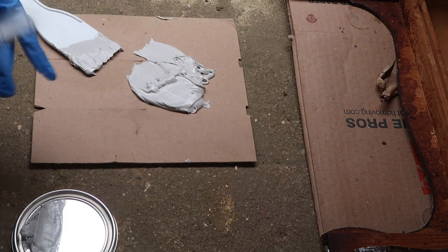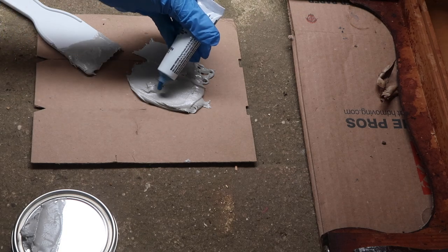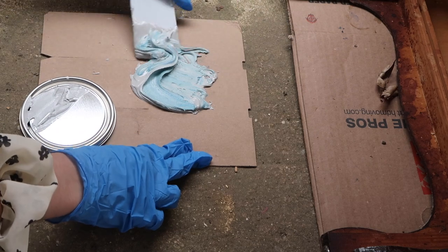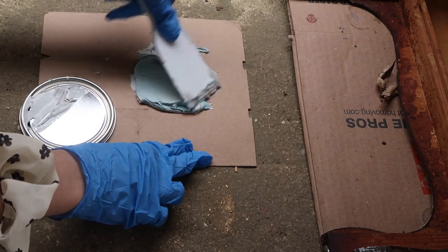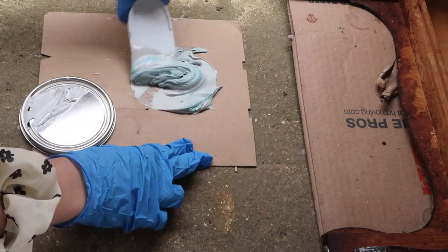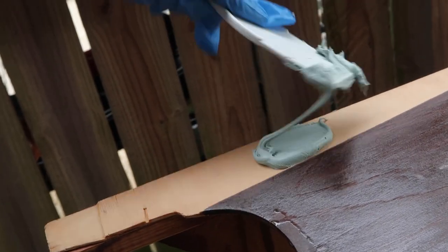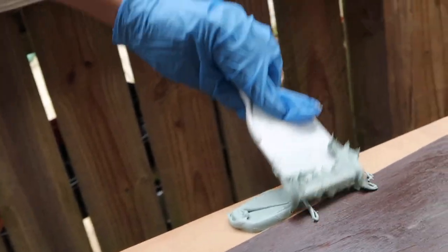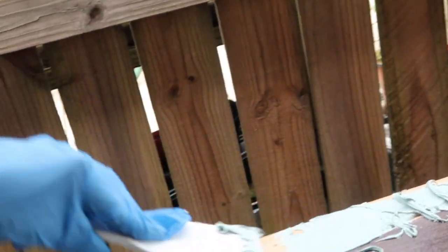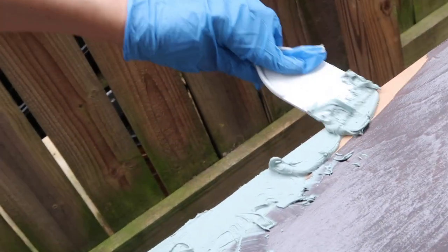Where the veneer was lifting, I ended up peeling that all the way off, and I'm going to be repairing it as well as those damaged legs with some Bondo. This is actually my first time using Bondo, and when I got the hardener — I've always seen the red tube of hardener — mine was blue. If someone could tell me if I got the wrong thing or if that's the right thing, I'm just curious. I mean, it worked well.